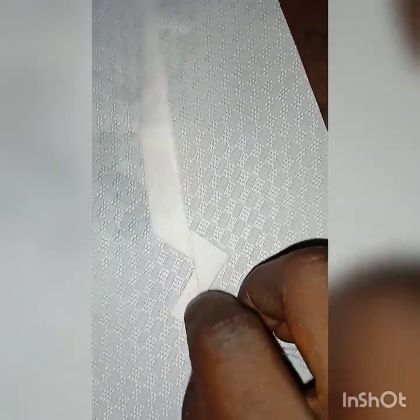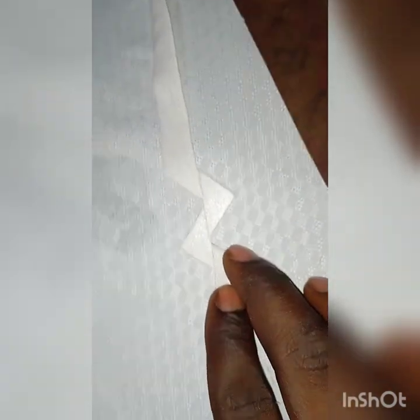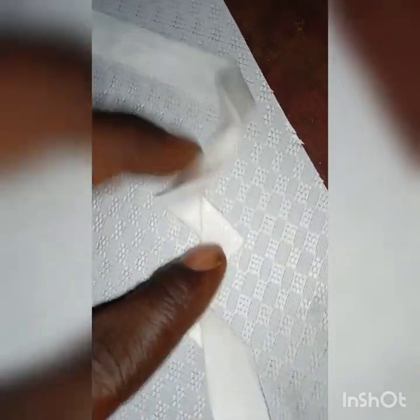Once you get the first fold, you can repeat this same process all the way up. Make sure you have a standby steam iron — that will help you achieve the required results with less effort. You can see the design is panning out quite well.